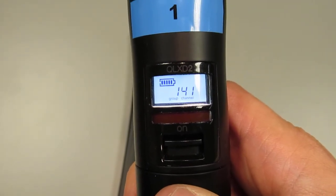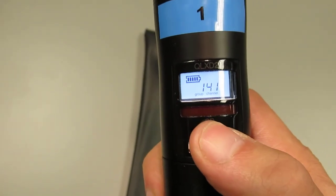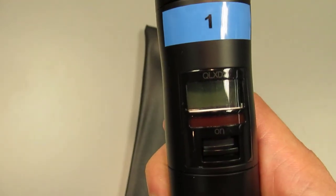To turn the microphone off, press the power button down to the down position. The display will turn off.